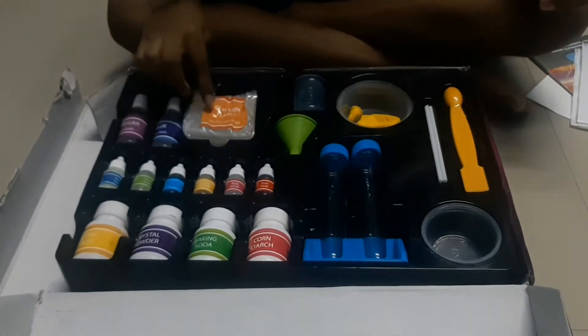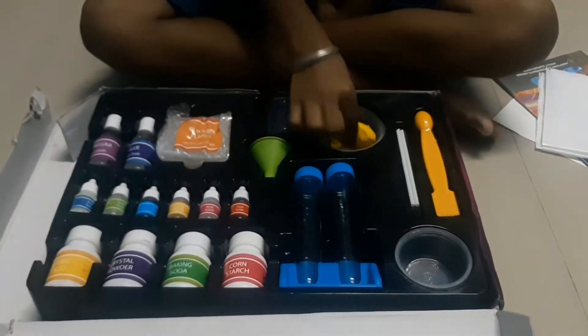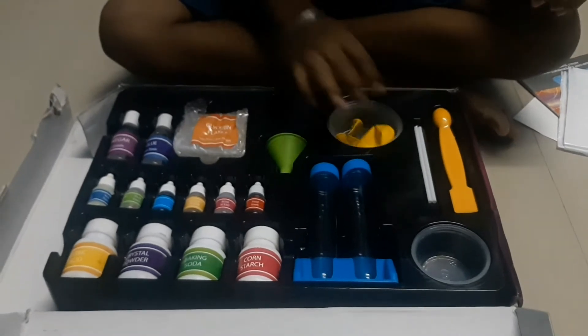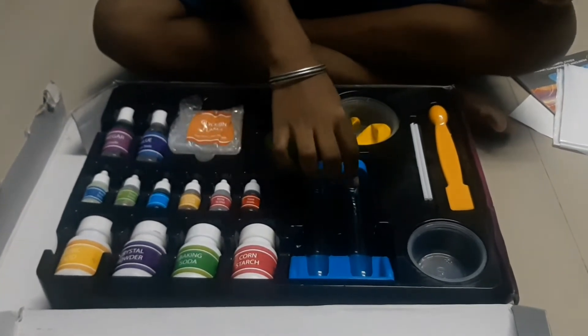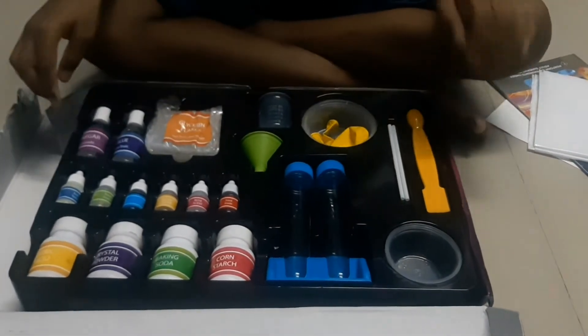And glue, and blizzard flakes, and a milliliter cup, and two balloons, three cups, and one funnel, and two bottles, and again two cups, and one spoon, and two straws.